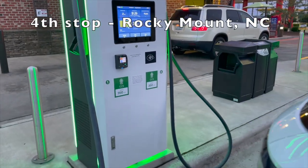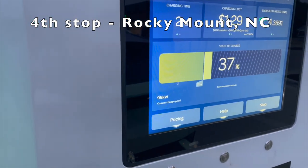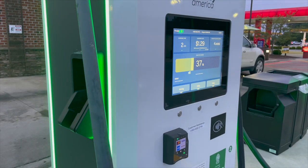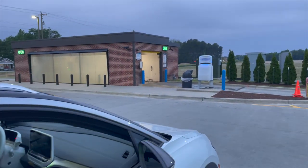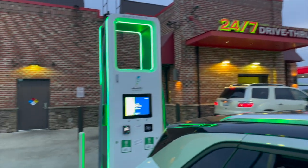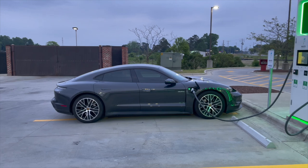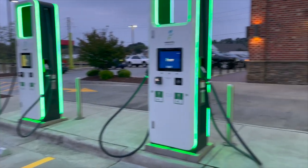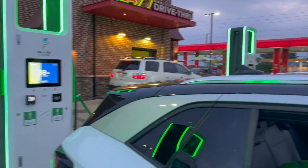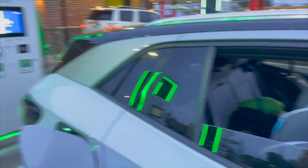Last stop, just topping off in Rocky Mount. This one's going pretty fast - 99 kilowatts. We'll juice it up quickly. There's a car wash over here and we're going to run through that after we're done because we've got bugs all over the car. There's also a Porsche Taycan at the charger - fully electric Porsche. I'm seeing more and more of those. We're going to juice up, get a car wash, and be on our way.